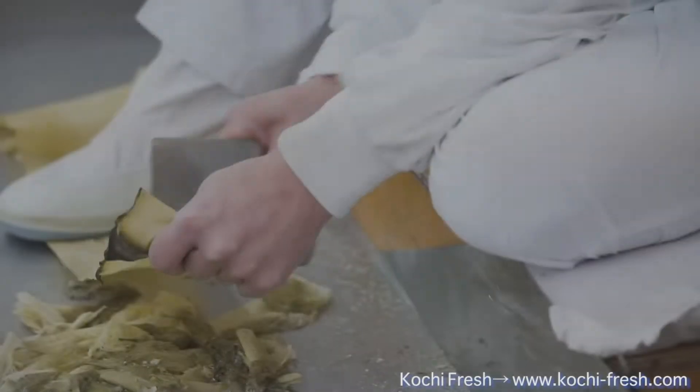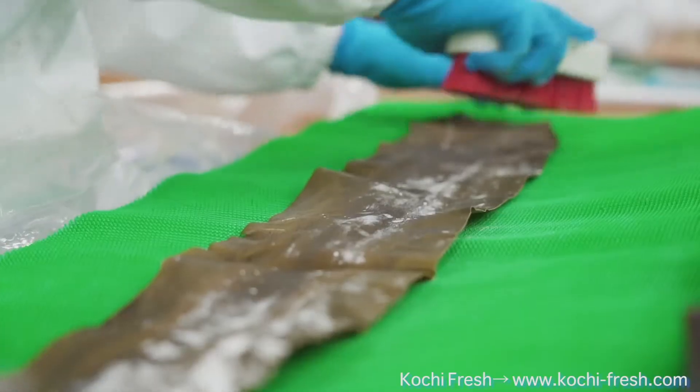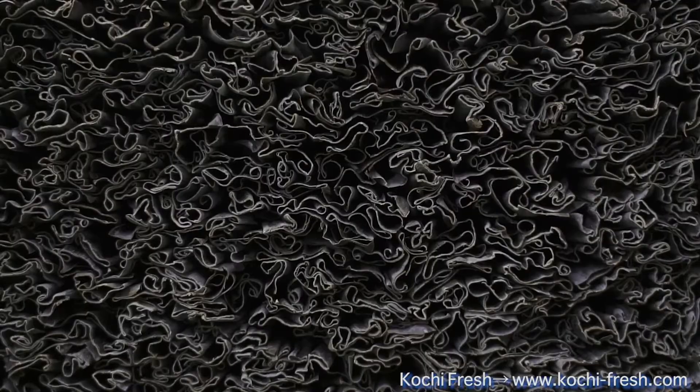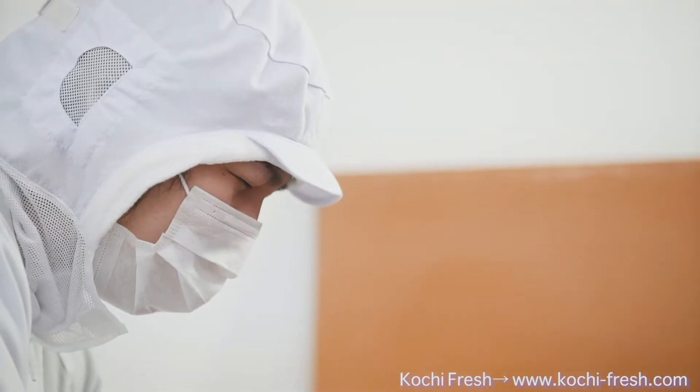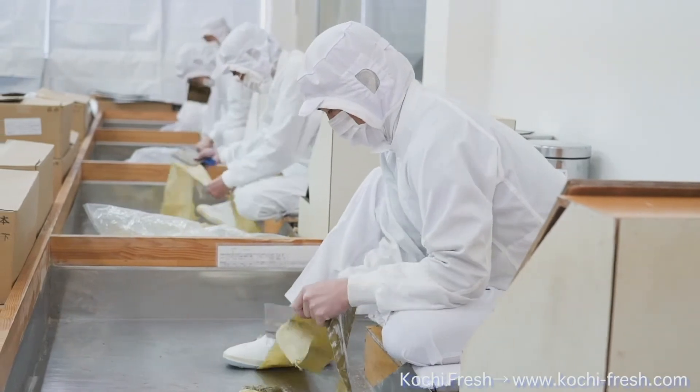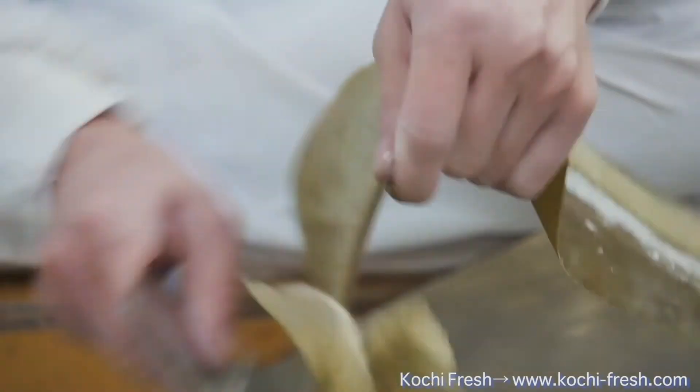Today, I'll be introducing Batera Kombu. Kombu is a type of seaweed packed with umami. In Japan, we use it for making soup stock or as the base of the soup. Batera Kombu, also called Shiroita Kombu, which means whiteboard kelp in English, is a very thin kombu often used when making mackerel sushi. It's as thin as 1mm and requires highly skilled professionals to shave each piece by hand, since this cannot be achieved by any machinery.